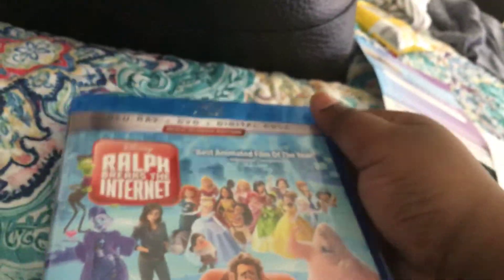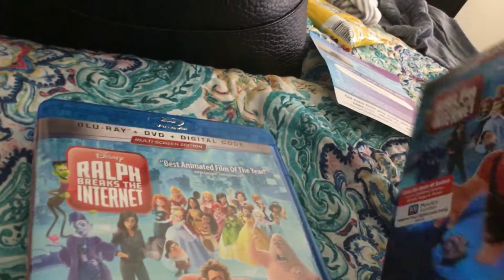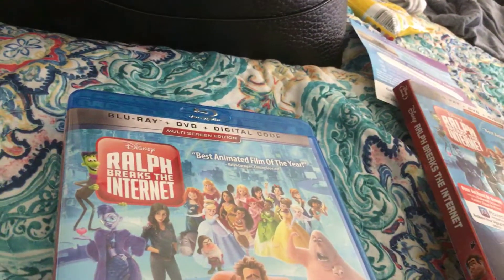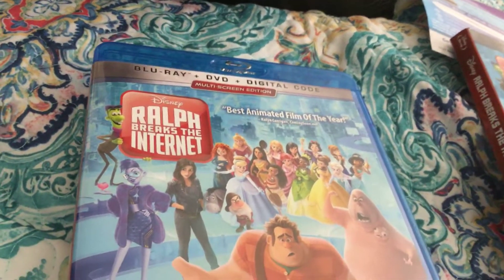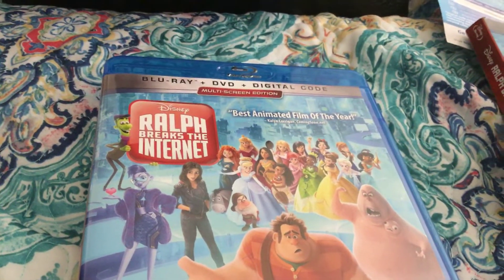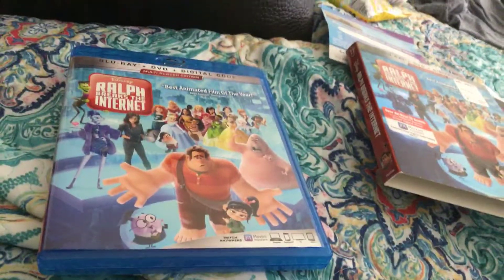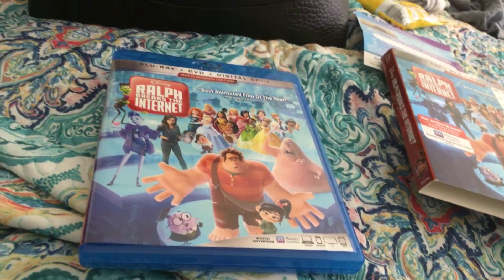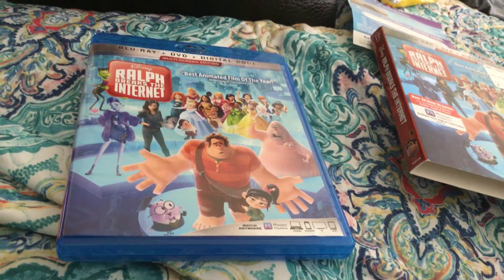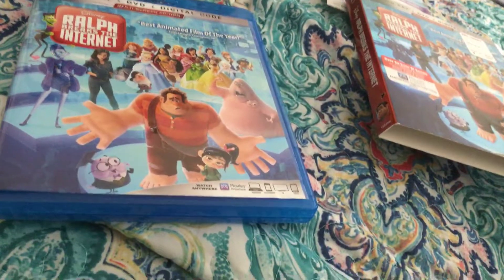That's my unboxing for Wreck-It Ralph 2. The movie was released on November 21st. And if you liked this video, don't forget to drop a like. Subscribe if you are new. And I will see you guys in the next video.